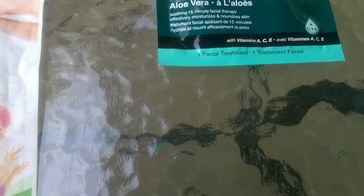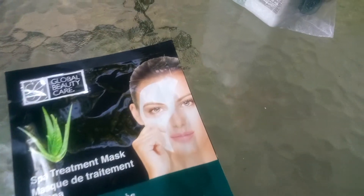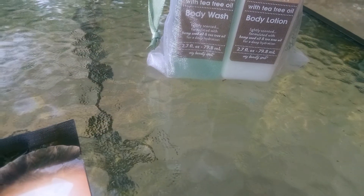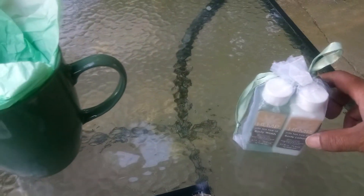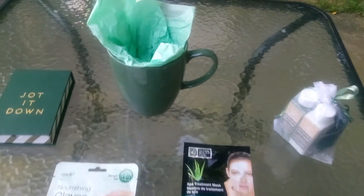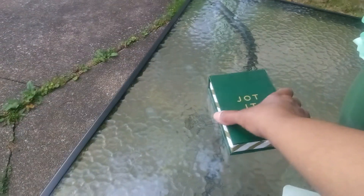Now we have a spa treatment mask with aloe vera in it — nice for healing. And hemp body wash and body lotion with tea tree oil. Hemp is good for healing the body; they use it in clothes and industrials. This is what's in right now — hemp and also charcoal black.